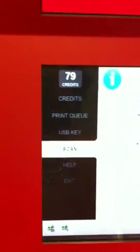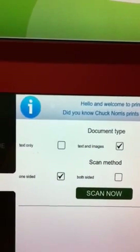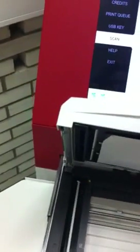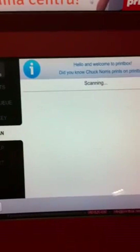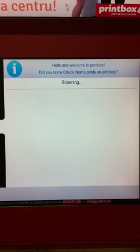Now we're going to select Scan. We'll choose 'Text and Images' for better quality, and it's a one-sided document. We pull the scanner out and place the paper in, then cover it and hit Scan. The document is being scanned. While it scans, there's even a little fun fact displayed — 'Did you know that Chuck Norris prints on print bugs' — very funny. It's a high quality scanner, and the printers are HP.